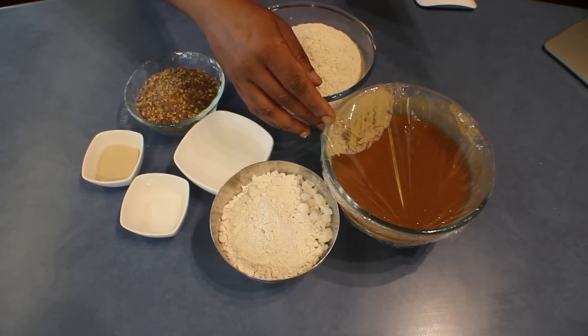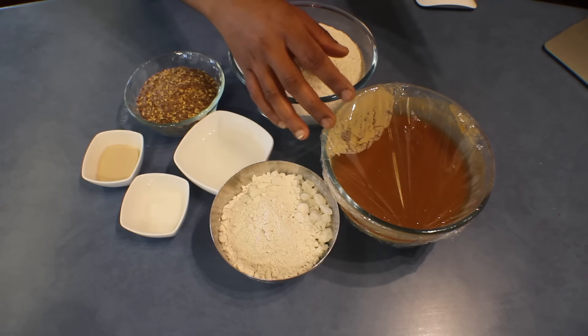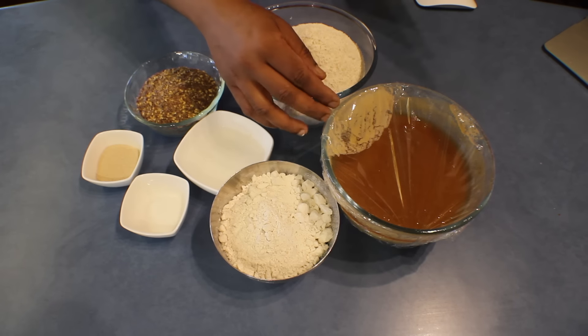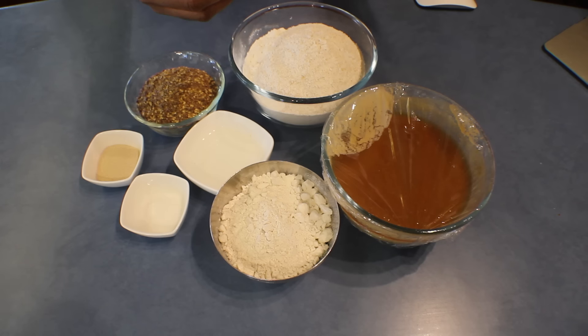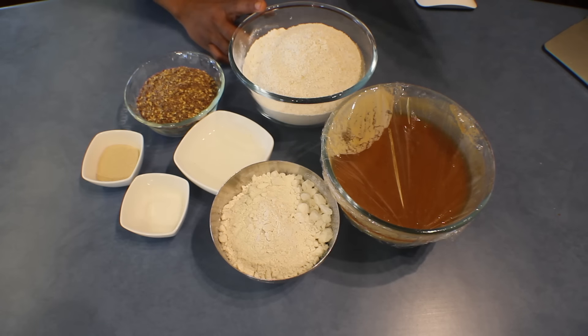For the pre-dough I used 160 grams bread flour with 110 grams boiling water or 110 millilitres, and two tablespoons of treacle, molasses, or any other kind of dark syrup like golden syrup. Then 120 millilitres cold water.